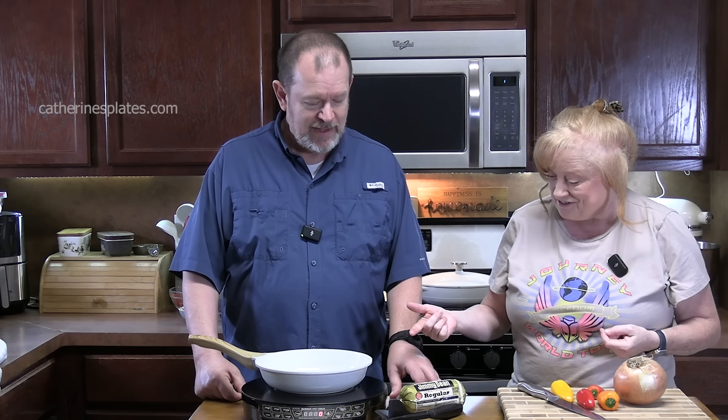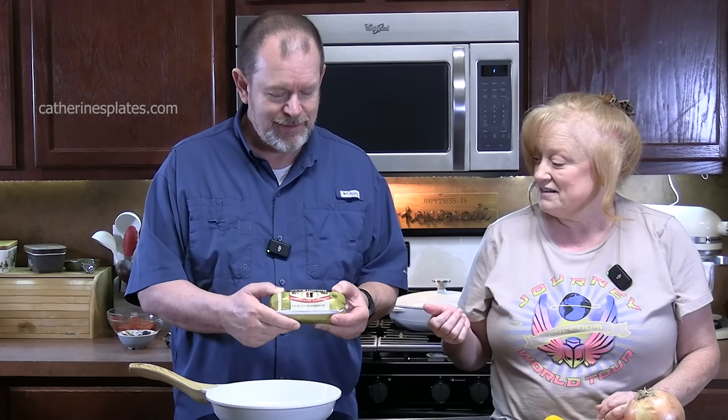Thomas is going to get started with the sausage. What are you using? Jimmy Dean regular. You could use spicy if you wanted to, or even the sage. I like the sage sausage for making sausage gravy over biscuits and eggs. He's going to get started with that. We're going to cook about half of it — I don't think we need the full thing, it's just you and me.